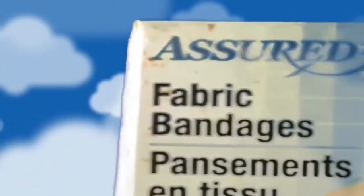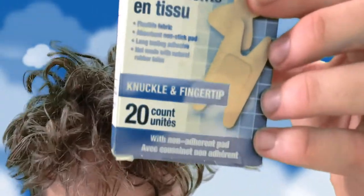I found band-aids. I don't even know what's on the packaging. What is that? They're not even regular band-aids either — they're for knuckles and fingertips. We have a nice stack of them.